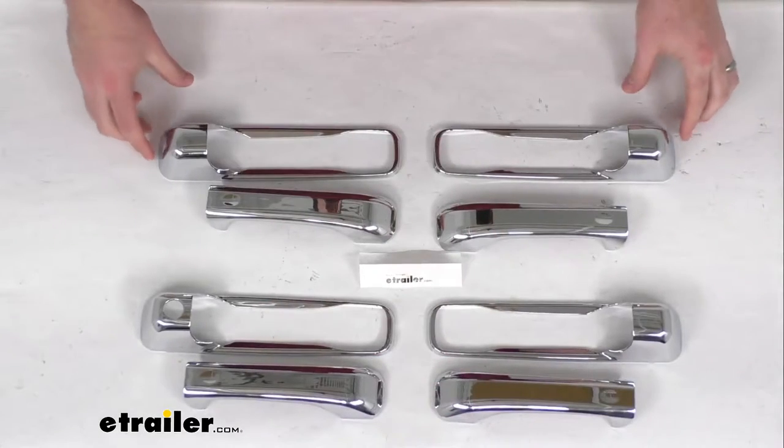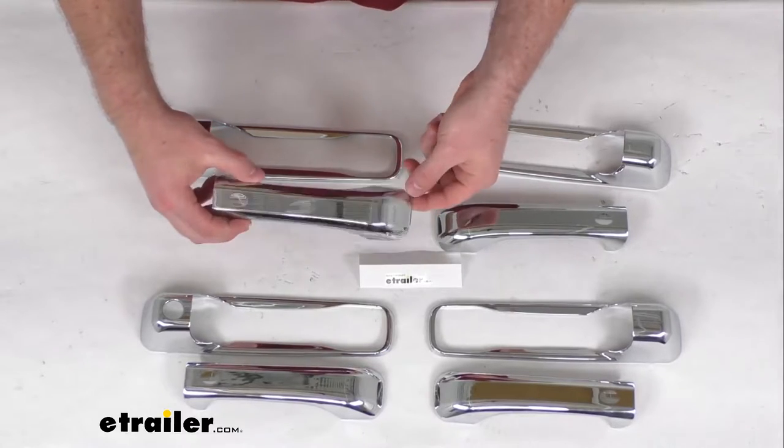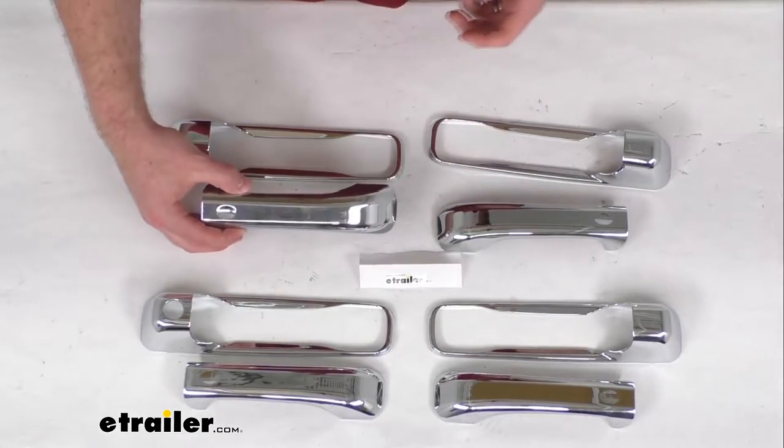Hi there, I'm Michael with eTrailer.com. Today we're going to take a quick look at these chrome door handle covers. These chrome covers are going to help dress up the exterior of your vehicle and give it more curb appeal.